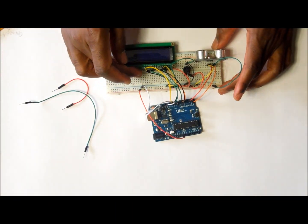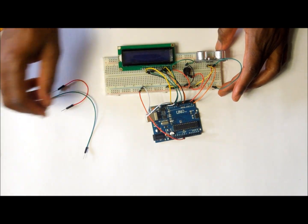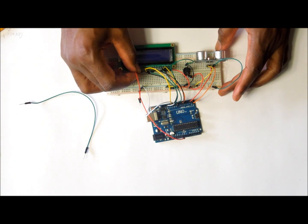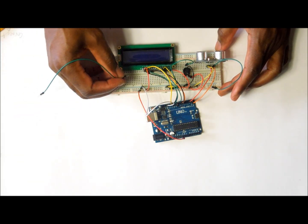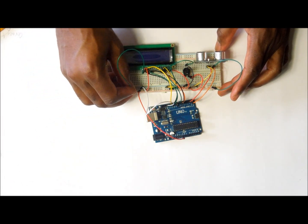Now that we have connected through pin D7, we are left with two pins to hook up. Pin A is connected to the positive rail of the breadboard, and the last pin, pin K, is connected to the negative rail of the breadboard.